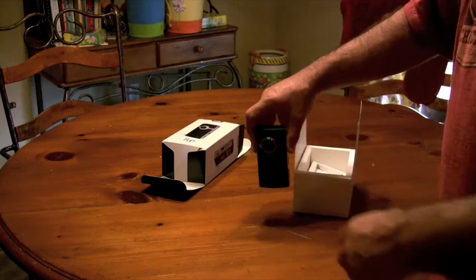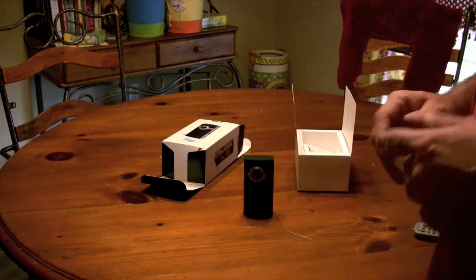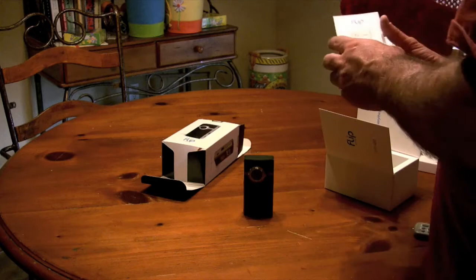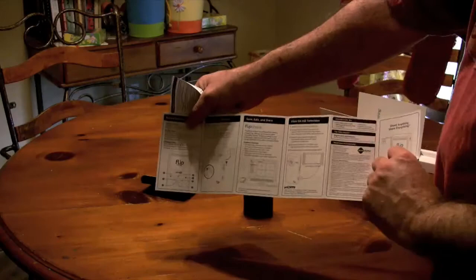I'm going to try to put some videos up a little bit later today to show you the quality of it. I expect it to be pretty much the same 720p, 30 frames per second. I haven't read anything since there's nothing on the Flip site yet about the release, so I'm not sure on all the specs, but it does come with a little instruction guide card — pretty standard.